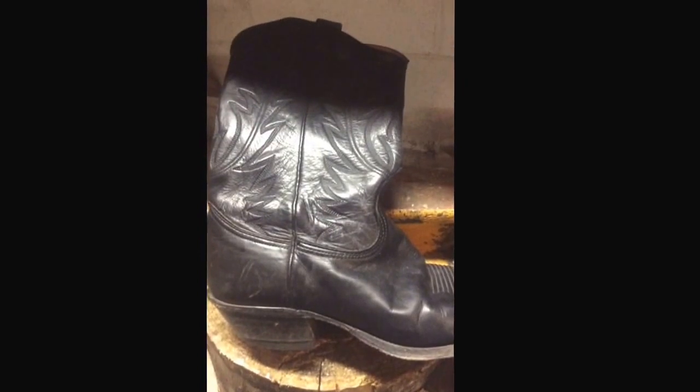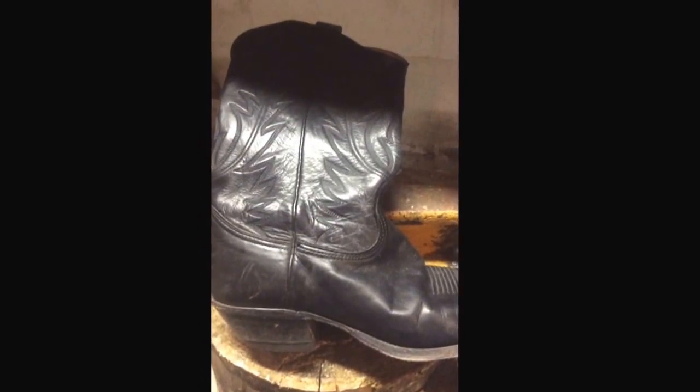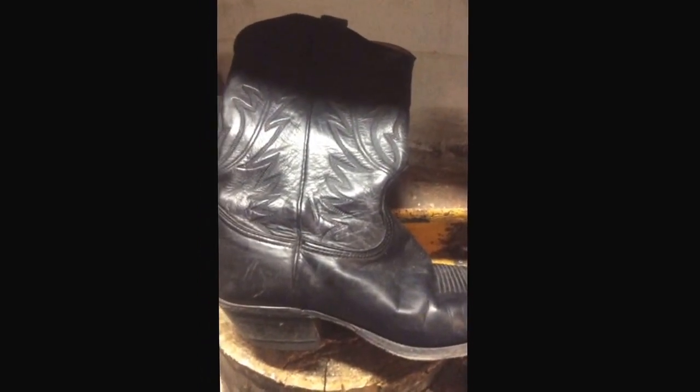Soft boots, I'll tell you that much. I'm not sure what else to tell you about them since they're not mine and I've never worn them, so I can't tell you exactly how they feel. But I like the stitch pattern — I wish it was white though. I like white on black; I think that's pretty attractive on uppers.